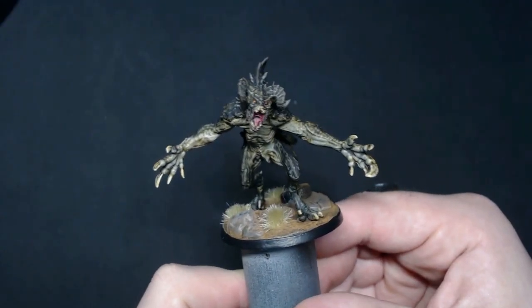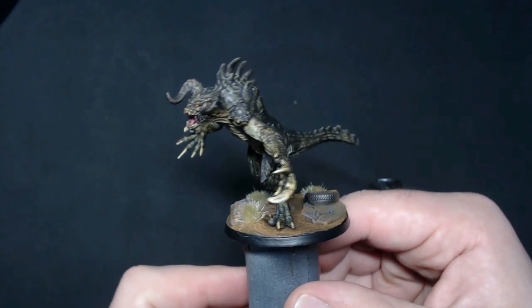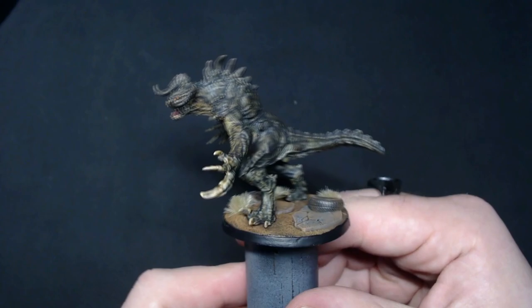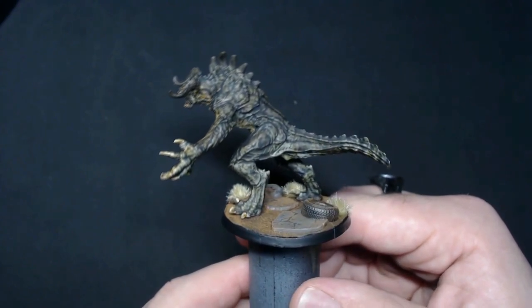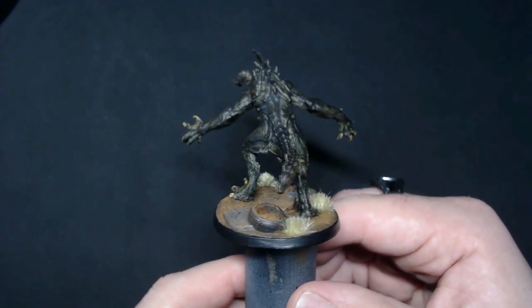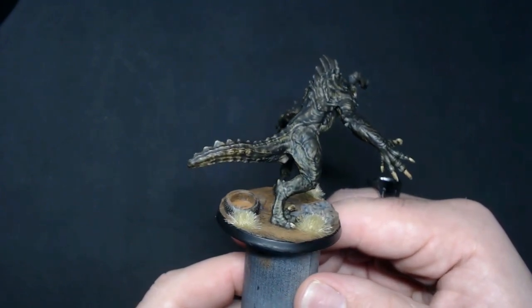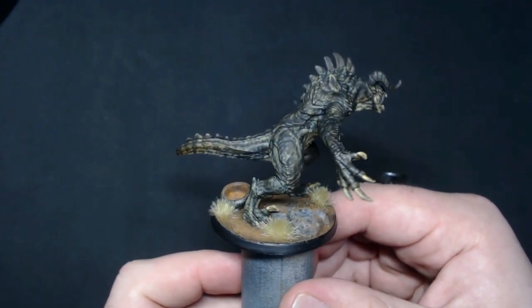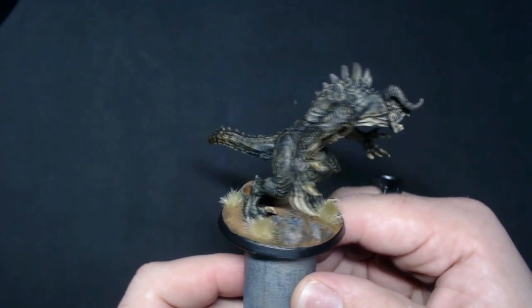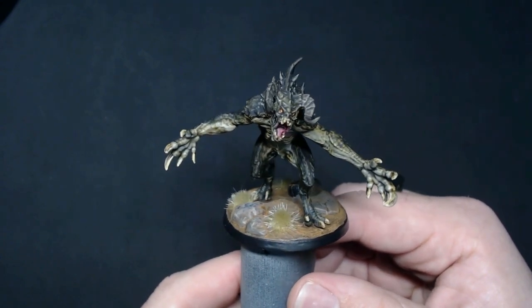And there you have it, everybody — Fallout Wasteland Warfare's Deathclaw. This is the perfect thing to terrorize the lone survivor. As you can see with the washes, we've got this really cool reptilian scaled, modeled look to it. Be sure to check back for more videos and tutorials on painting and other really cool stuff. And remember — painted miniatures always roll better.